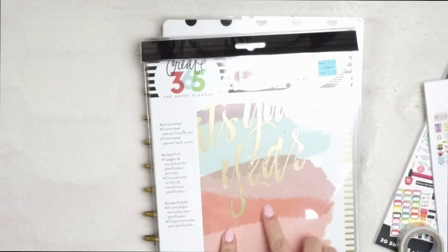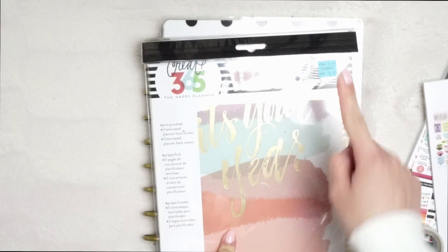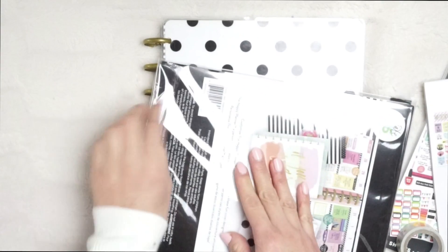I actually got these covers at Michaels today and they were only $3.99, which I think is a great price. They were on clearance and it comes with three laminated planner back covers. So if you are looking for new covers, you should definitely go check them out.